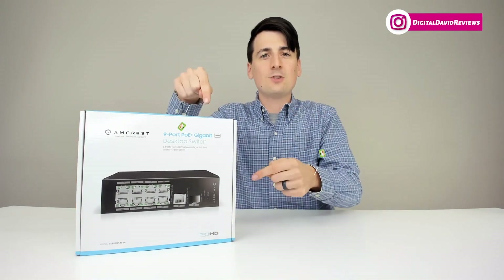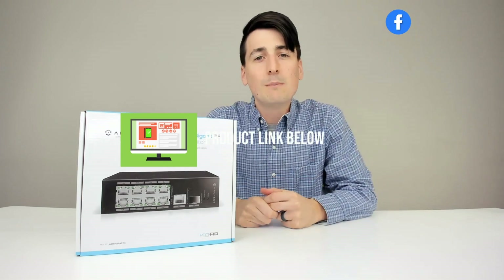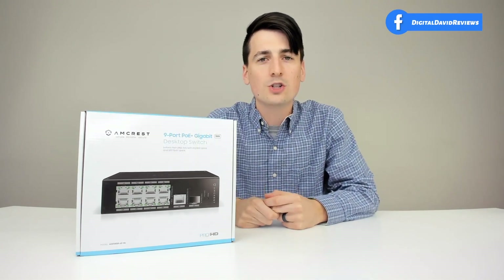That being said, if you're interested in this item, the link to it will be in my video description below. Please go ahead, check it out, and do your shopping from there.